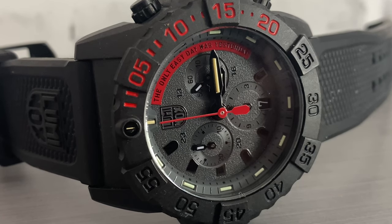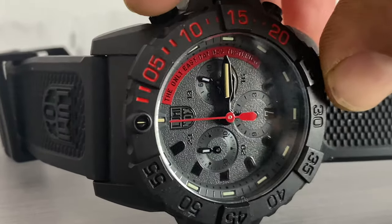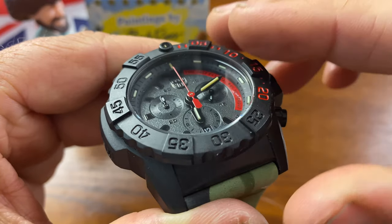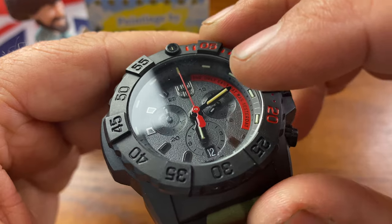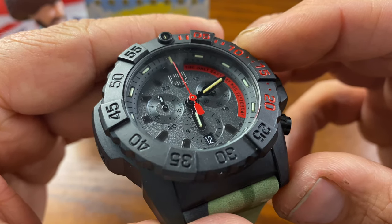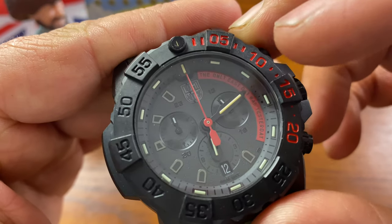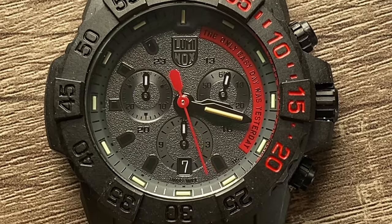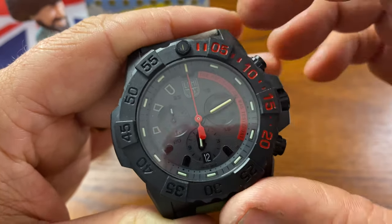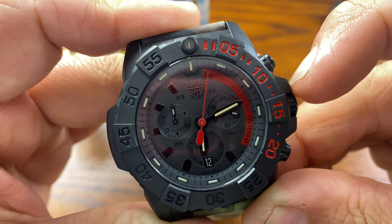The Luminox logo is applied at the 12 o'clock position. Look at the dial texturing — it has a very rough-looking texture that looks really nice. The sub-dials at nine o'clock and three o'clock sit in slight indentations in the dial, giving a bit of depth, while the six o'clock sub-dial is more flush to the surface. The sub-dials themselves have a smooth texture. Everything is done in blackout style, and you can even see the GMT time — starting with 13 at the one o'clock position — going around the dial in a square formation.